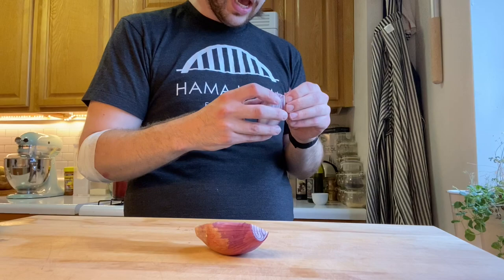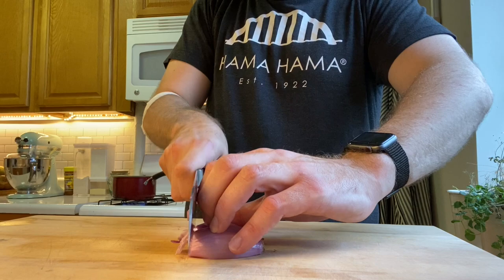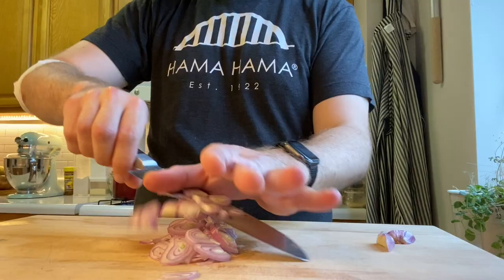Now we're gonna grab our shallots out, cut the top off, cut it in half, peel off those skins, lay them down on the board, and then we're gonna start chopping. We're just gonna finely slice that whole shallot up, get rid of those nibs, and there we are.